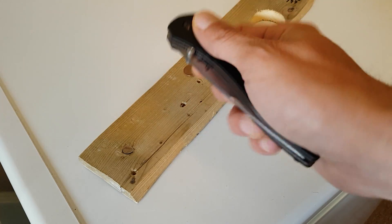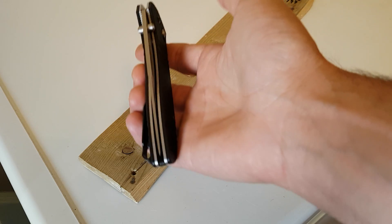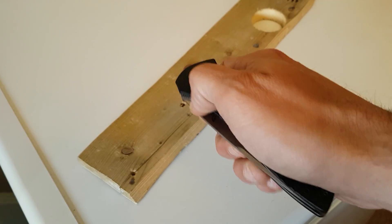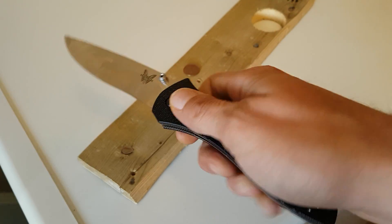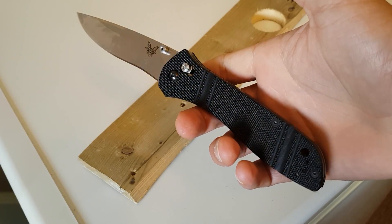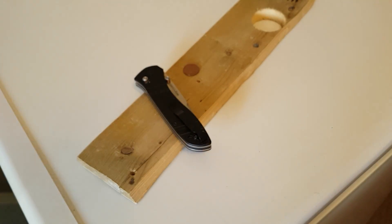You get a lot of blade length for the actual size of the overall handle. It's a really good handle-to-blade ratio, and the Benchmade Axis Lock is one of the best — one of the strongest. Not that I'm really too concerned about lock strength.